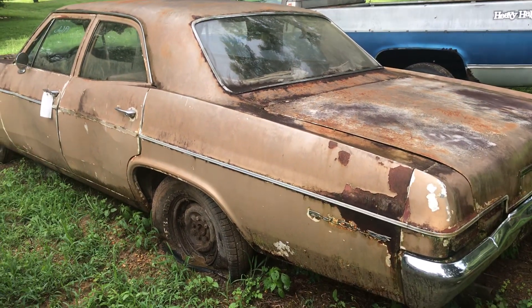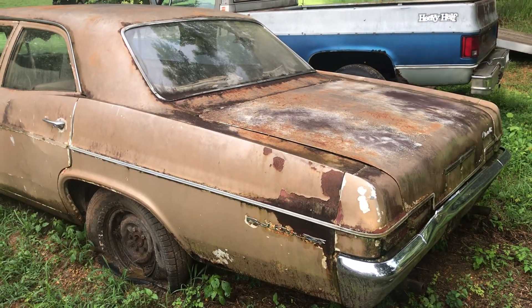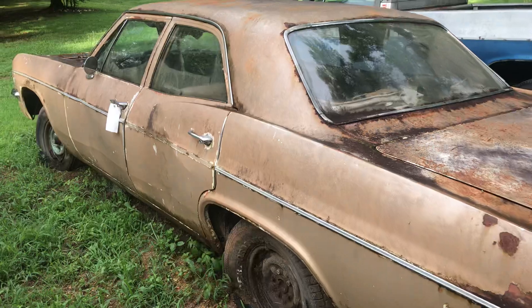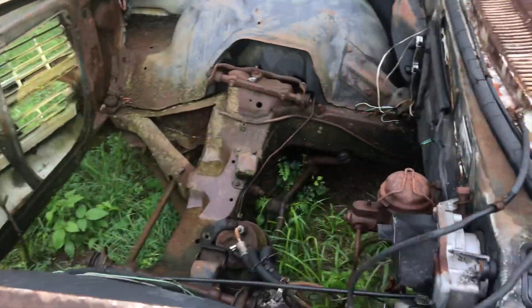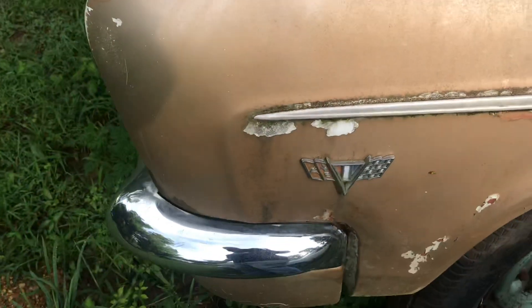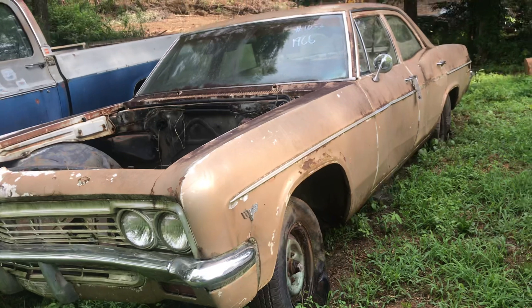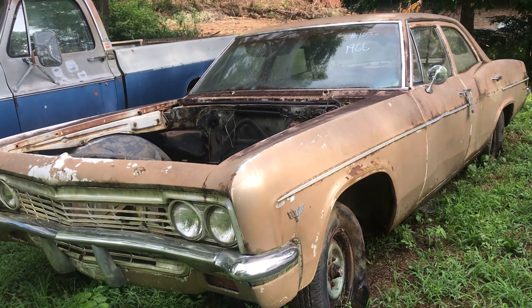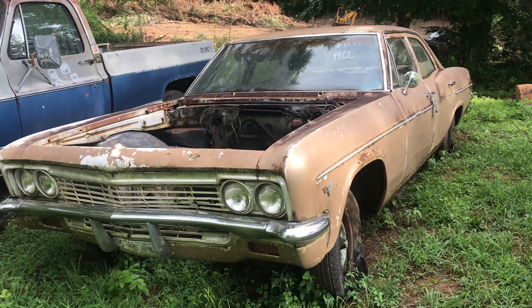Maybe some of y'all need some parts off of it. I work for the Sheriff's Office part-time — maybe I'll throw a motor in it and paint it black and white, throw an old bubble light on top. I doubt it. It's got a lot of good parts on it. It's pretty much complete other than the motor and transmission — it was a V8 car. I don't know if it was a 283 or 327. Pretty solid car, really — someone might want to fix it.